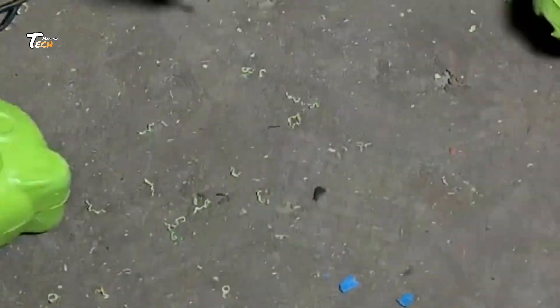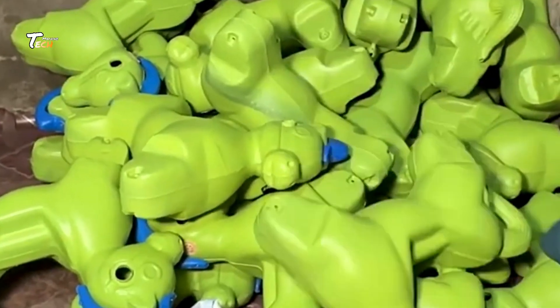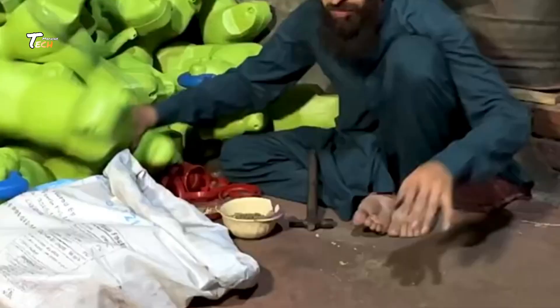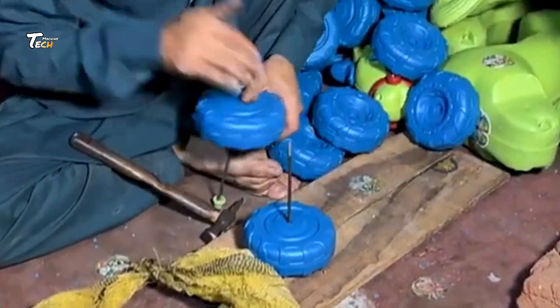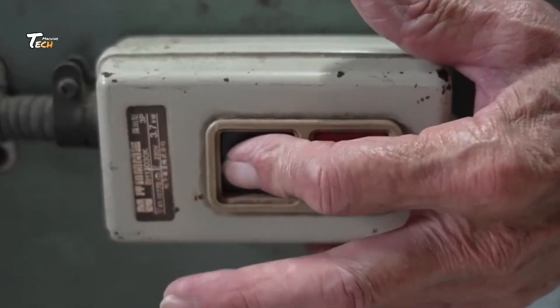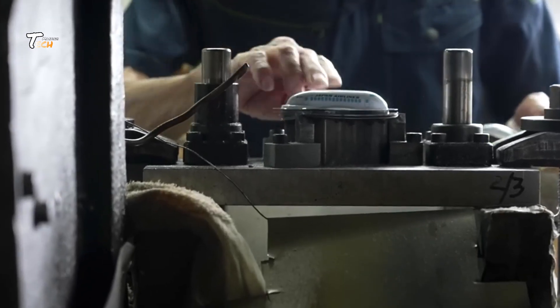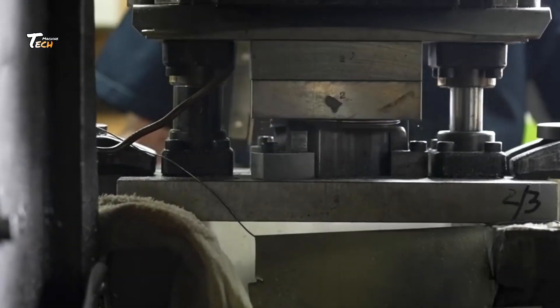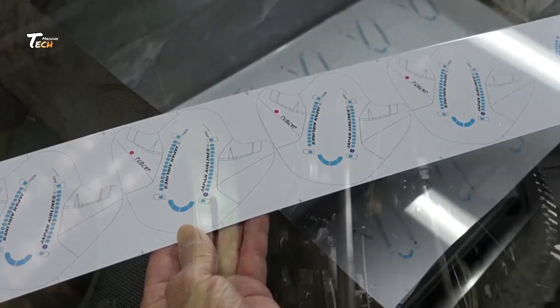Next comes the shaping process. Metal molds shaped like balloons are dipped into the latex mixture. The molds are carefully coated to ensure the perfect thickness for each balloon toy. The molds are rotated and spun to create an even layer, and the excess latex is drained off. This step is critical to ensuring the balloons will inflate properly. After the dipping process, the balloons undergo curing — the molds are placed into large ovens where heat helps the latex solidify, setting the shape. Once set, vibrant dyes are applied to give them their signature bright colors.